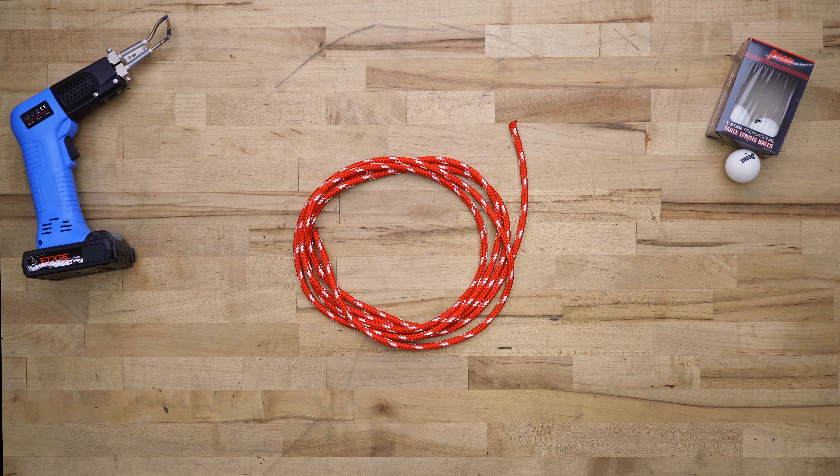Hey everyone, this is Emily with Sailrite, and today I'm going to show you how to make a monkey's fist ornament. Let's get started.